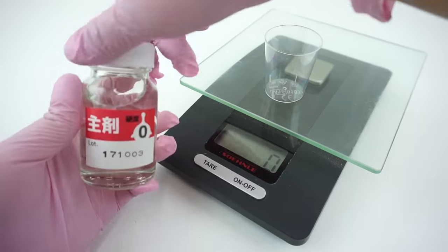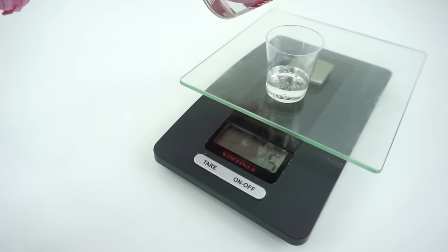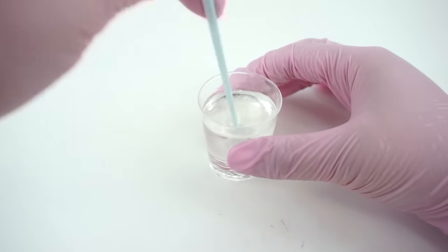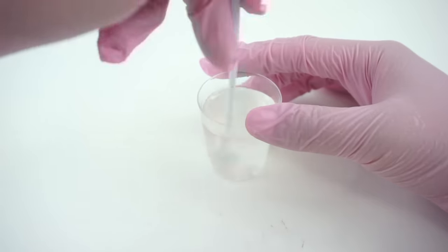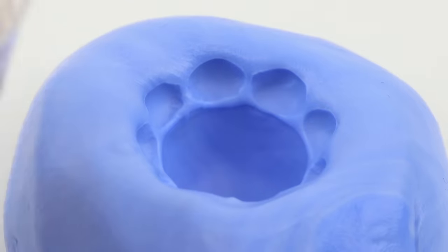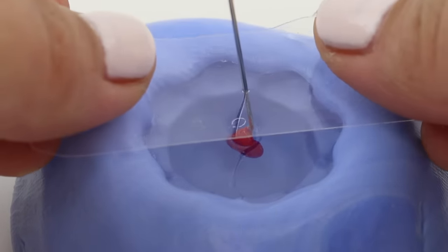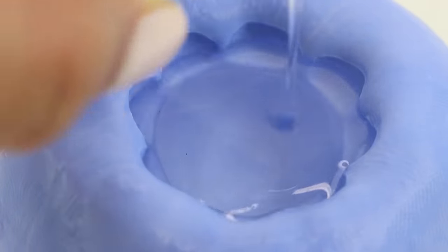I definitely recommend wearing gloves for this because the resin can irritate your skin and it's very easy to spill. I started by measuring 10 grams of the base and I added 10 grams of hardener on top. Then mix both liquids together thoroughly. Even though both of these are transparent, you can actually see quite a difference in texture, similar to mixing clear PVA glue with water. So keep stirring until you don't see any swirly bits inside the solution and everything looks nice and smooth. Now pour the gel into the mold, taking care not to overfill it, which can happen very quickly with small molds like this.